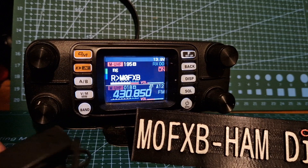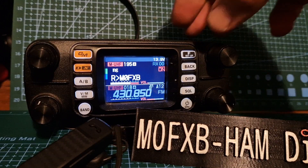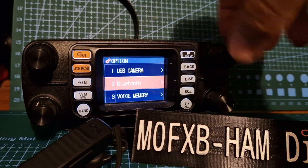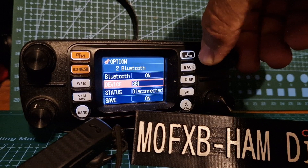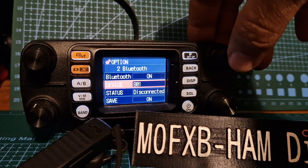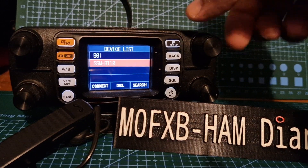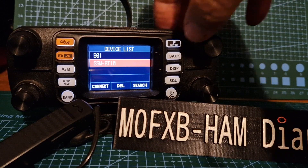It works fine and you can pair it up quite easily. Just go to the menu, hold it down, turn to the option there, select it with the knob, go to Bluetooth, and you can turn it on and off by selecting it. Then go down to device, select that, turn it with the knob, and then hit the F button to select it.